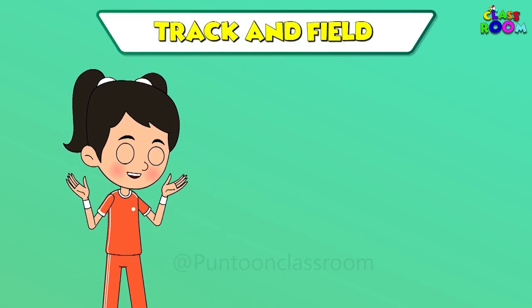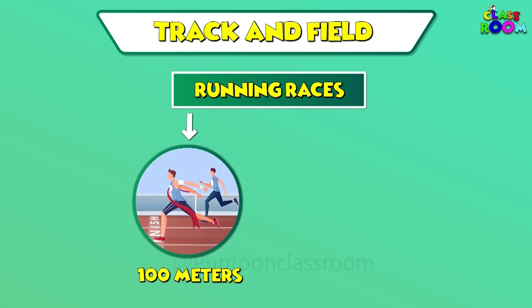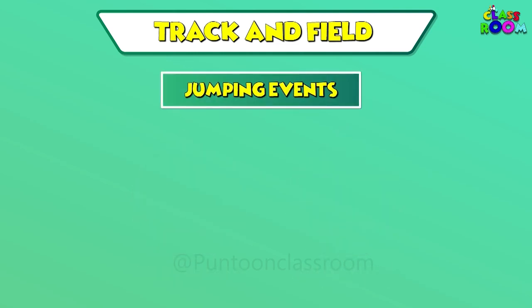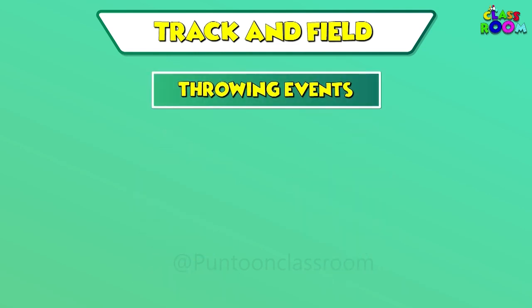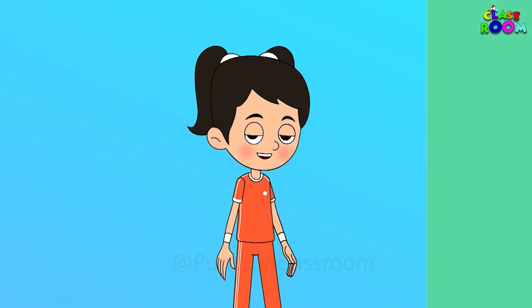Track and field includes running races like the 100 meters and marathon, jumping events like long jump and high jump, and throwing events like javelin and shot put.